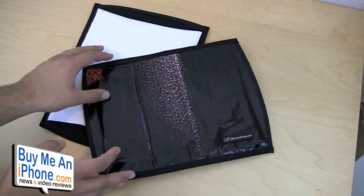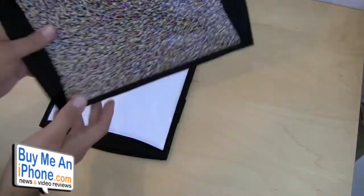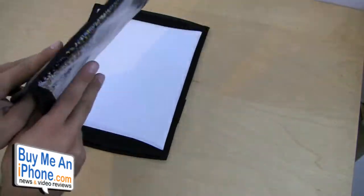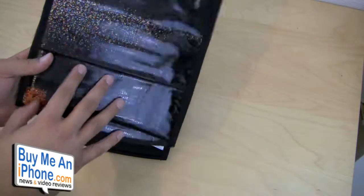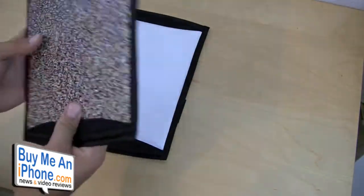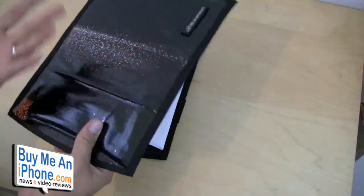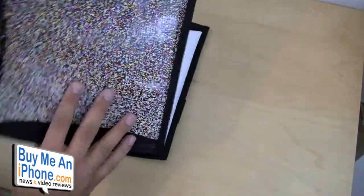So here we have the Breadhaven Billfold iPad Sleeve. Like I mentioned in the intro, these sleeves are really interesting. They're made of 100% recycled billboard material — that's where this vinyl comes from. The cool thing about that is that no two sleeves are exactly the same; they're all going to be a little bit different. As you see here,